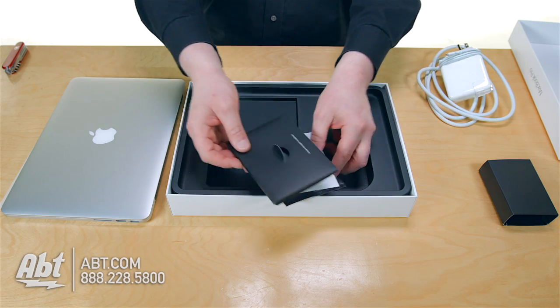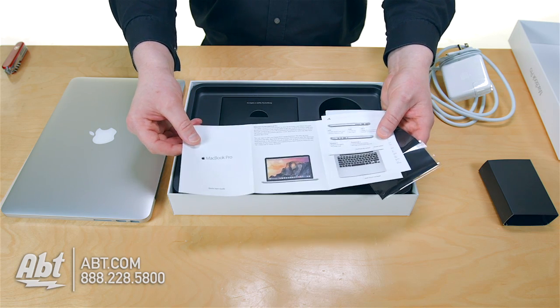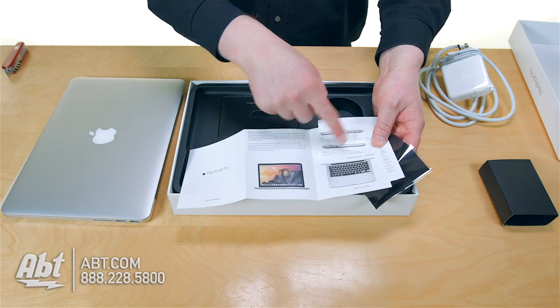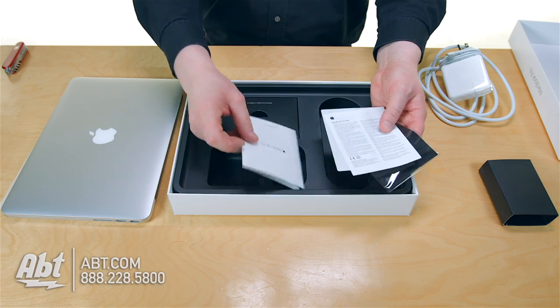You've got a little pamphlet here with some goodies — a quick start guide that's going to say, 'Welcome to your new Mac. Here's where your power button is,' along with some basic points and features about the computer. You'll probably want to read through that before you get going.